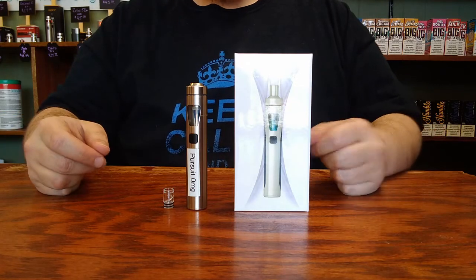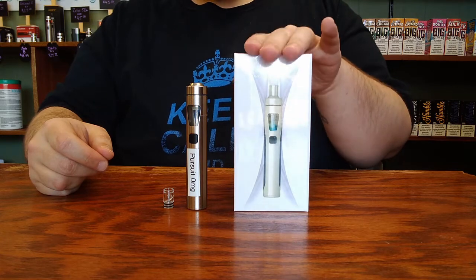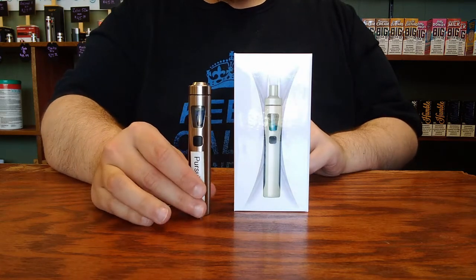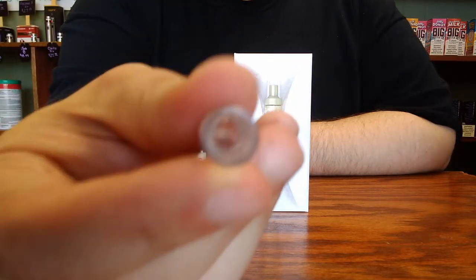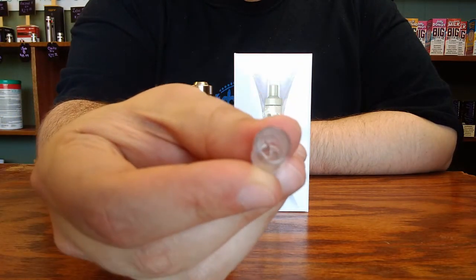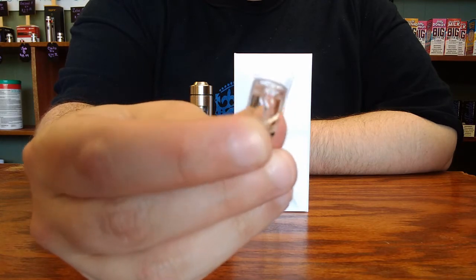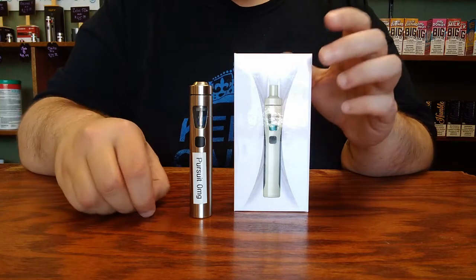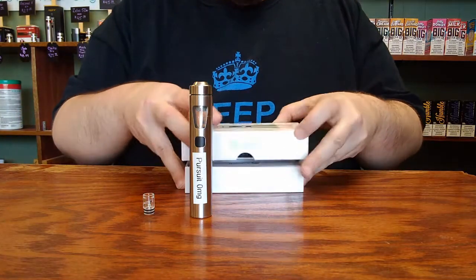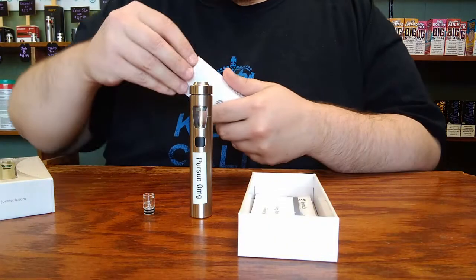This is a setup demonstration for the Joyetech Ego AIO device. Inside the box, you will find the device itself with a pre-installed mouthpiece that has a little swirl inside the center of it to help prevent spitback. It does restrict the airflow of the mouthpiece a little bit, but it does also come with an extra mouthpiece that has a wide-open airflow on it, which would be located inside the goodie box that also comes in your kit.